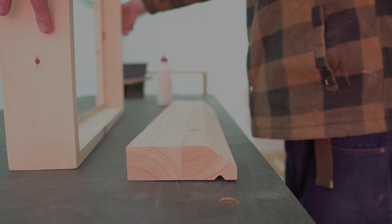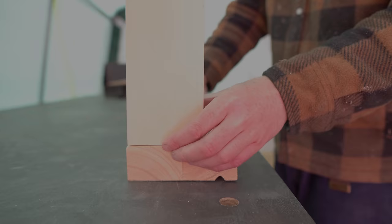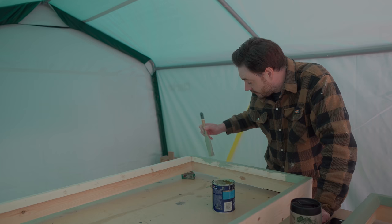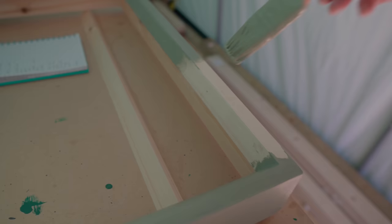I can now get some glue applied and get the frame and the sill clamped together and left to dry. The next job is to get everything painted — this is a kind of sage green Dulux paint which has been used on the house before, so it's all going to match.